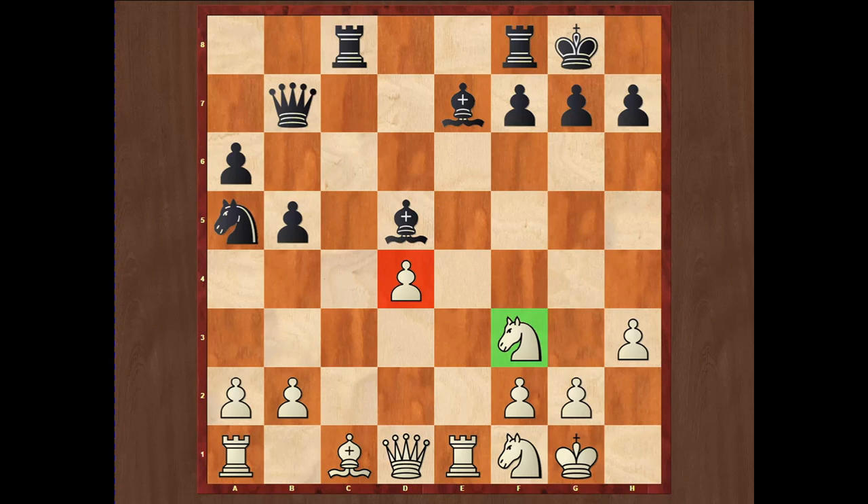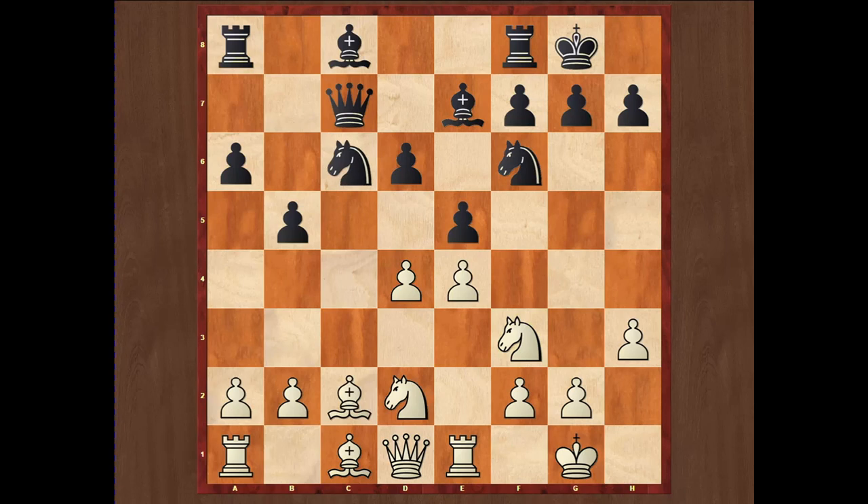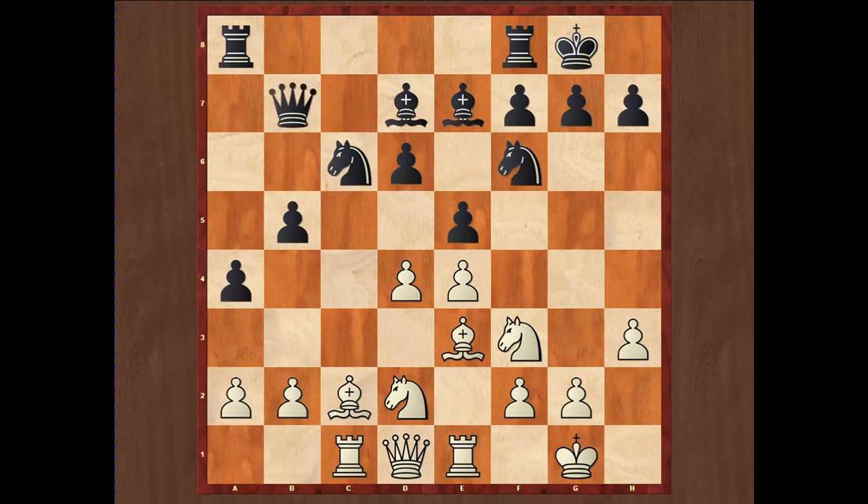Looking at the main variation after cxd4, Nc6, Nb3, a5, Be3, a4, the knight goes back to d2, Bd7, Rc1, and then Qe2 — both sides have completed development. This is about the Chigorin variation. With this we have completed this introduction to the Ruy Lopez opening. If you want to see some specific content in my video chess lessons, please leave a comment below my video on YouTube. Take a look at the suggested videos and don't forget to like, share, and subscribe to my channel.